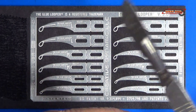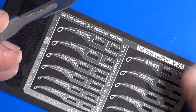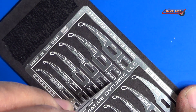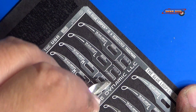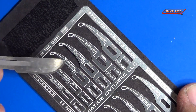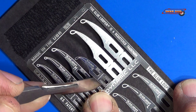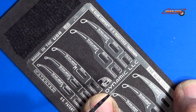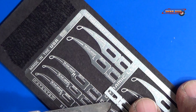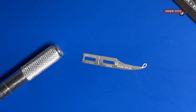I'll go ahead and show you how to use these. I'm going to use a number ten blade to take them off the fret — I'm going to take a medium size one off — and just get hold of an old X-Acto knife handle.